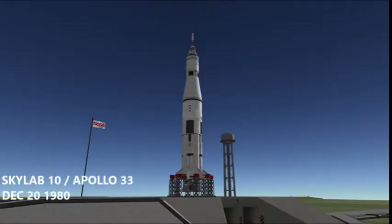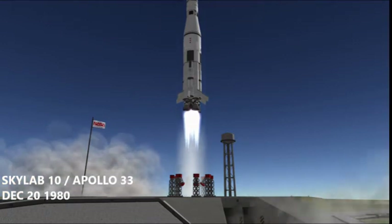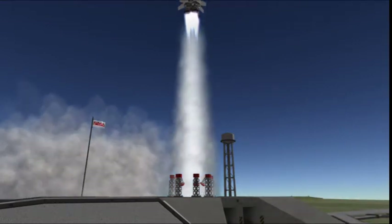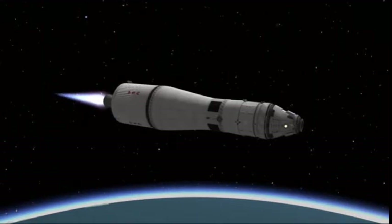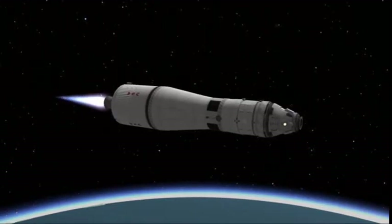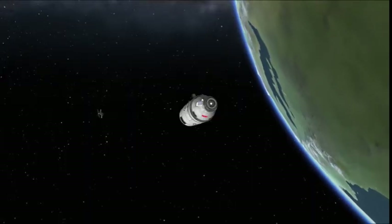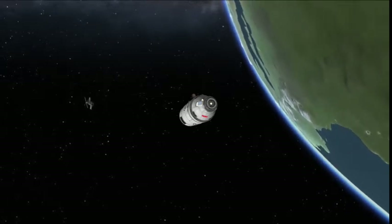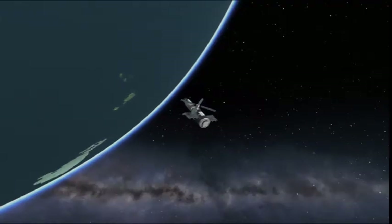On December 20th, 1980, Skylab 10, or Apollo 33 as it was known internally, lifted off from the pad, and shortly thereafter the second stage separated, pushing the Apollo spacecraft into orbit. Upon shutdown of the upper stage engine, the Skylab crew spent a whole day in orbit prepping their rendezvous with Skylab. Approaching Skylab, they got ready to dock, do experiments, and refit the vehicle for its upcoming orbital boost and subsequent space shuttle modifications.